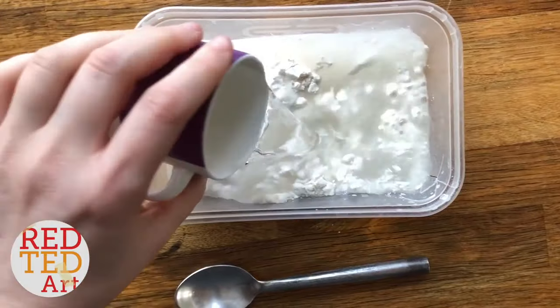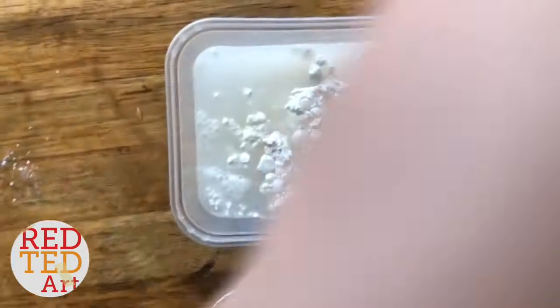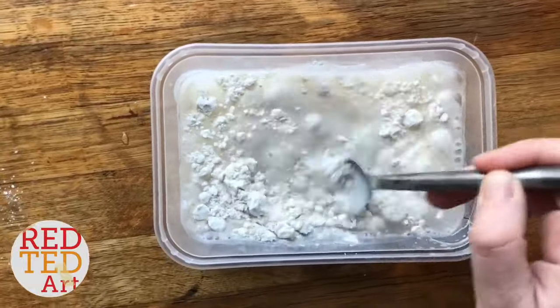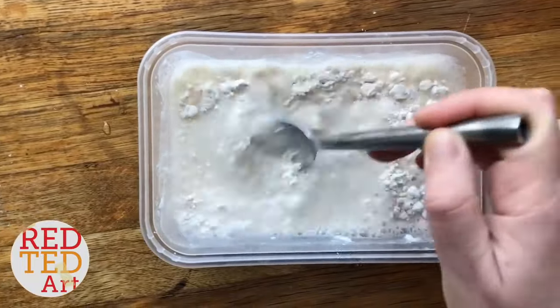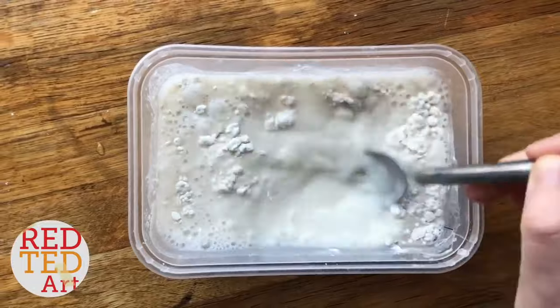Carefully give it a stir, trying to get out all the lumps. You can actually use it as paper mache already at this stage, but if you microwave it — which is what we're going to do — it becomes a nice thick paste that you can use for paper mache.